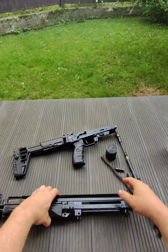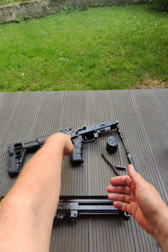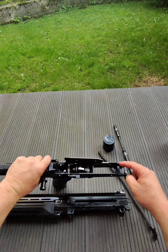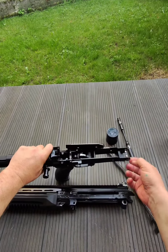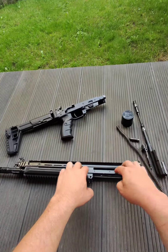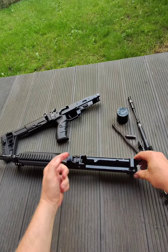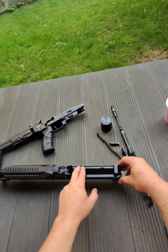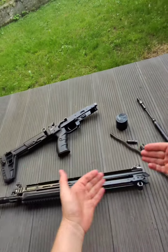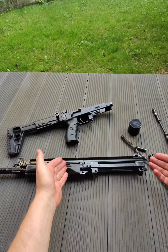The front trunnion is a basic AK-100 series front trunnion. This gun can be made from sheet metal if you wish — you can take an original AK receiver, cut the front part, make this area stronger to keep the front pin, fold the upper, and rivet it to the guide rods and the carrier guide. It's not a hard gun to build if you want to build something like that in your workshop.